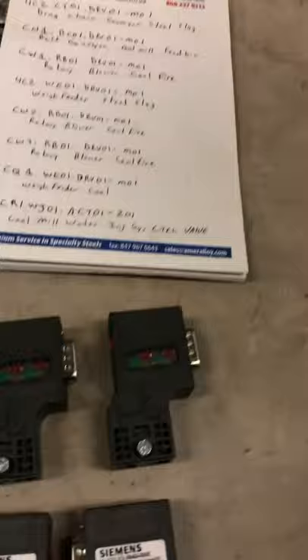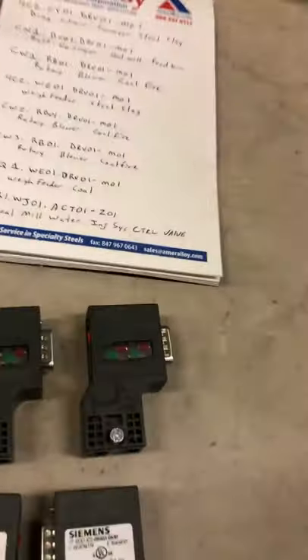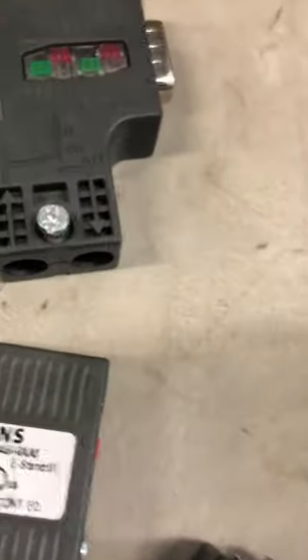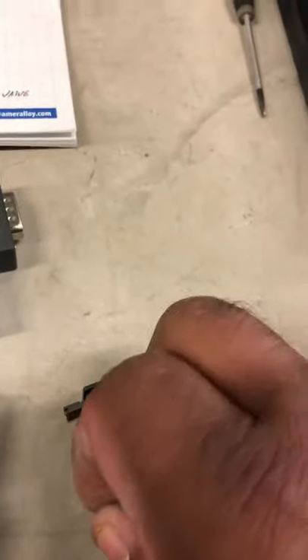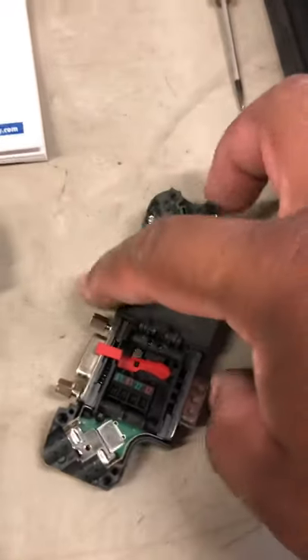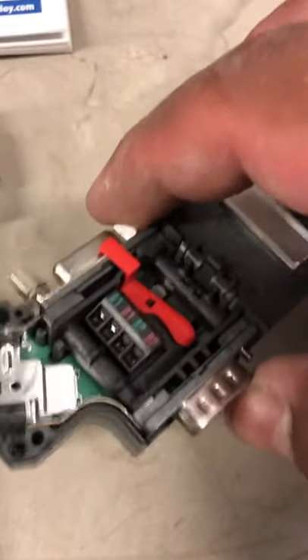I've done a couple today. It's been a real long day, so I decided to do a video on it to see if it helps anybody out on YouTube. It's kind of hard to do with the camera and trying to record, but we'll get there. Just opening it up, we'll open it up, inspect it, and show you exactly what I'm talking about. Once you loosen up the screws, you open it up, and you can see right there that it has a set screw.